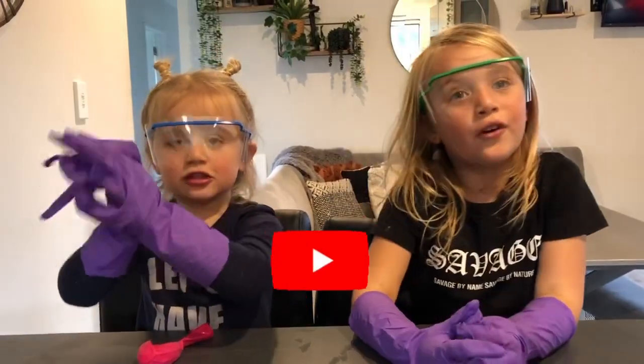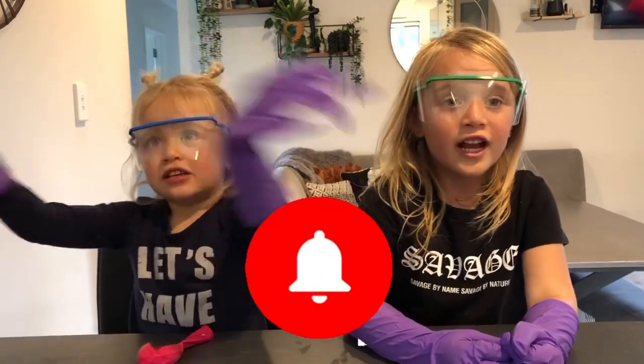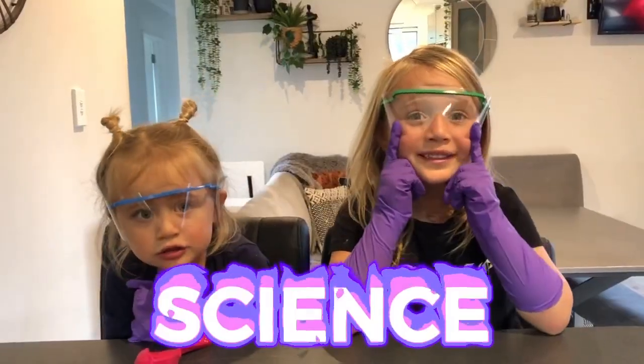Guys, welcome back to the channel. Before we get started, click on my button, turn on notifications, give us a few thumbs up. Today we're going to do some science.